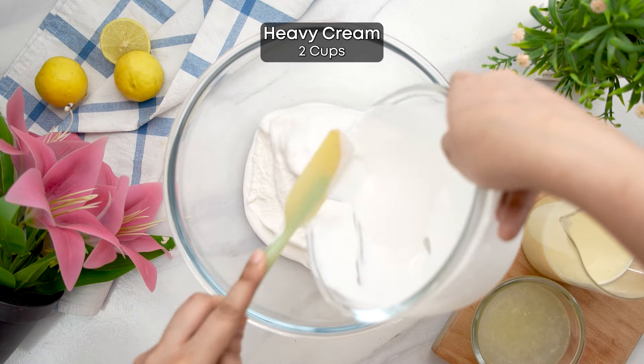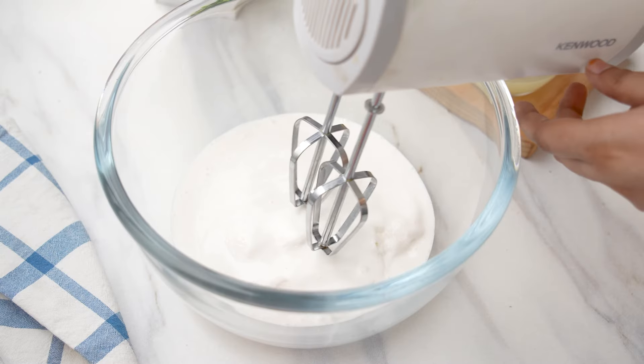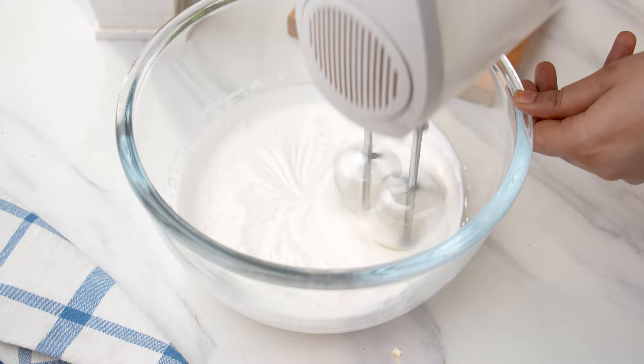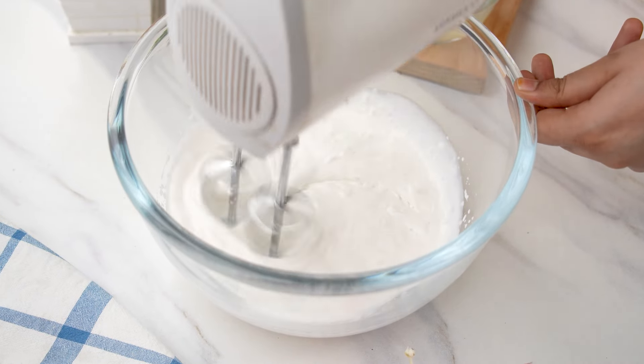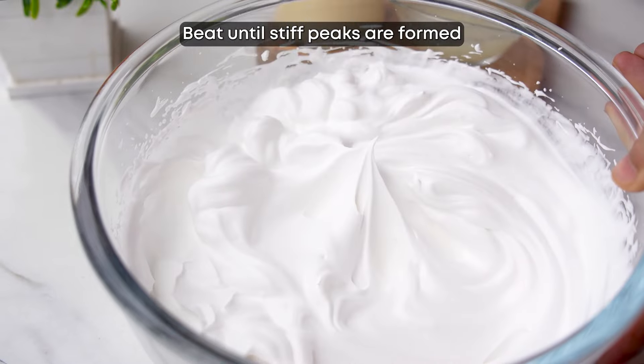To make this lemon ice cream, start by mixing two cups or 480 milliliters of cold heavy cream until it thickens into soft peaks with a creamy and smooth texture. Avoid over mixing to prevent it from turning grainy and buttery.